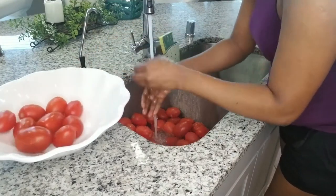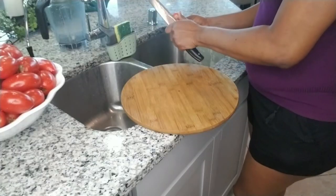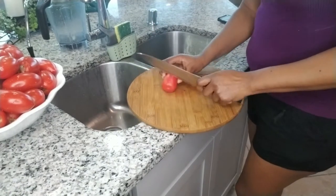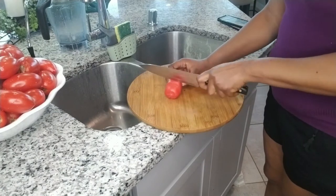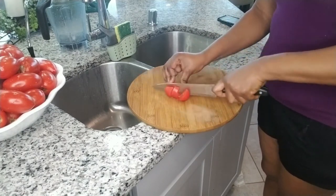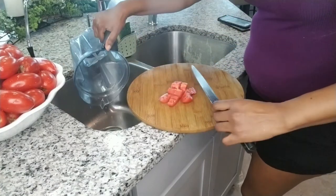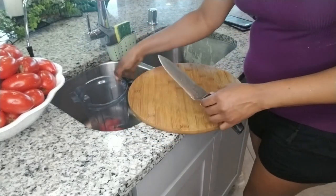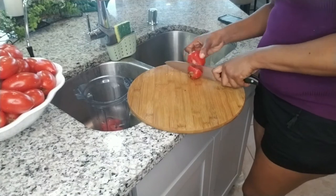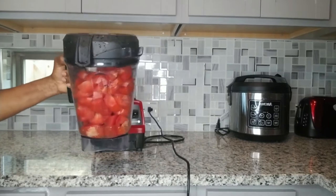I'm taking you step by step on how to make a tomato paste. All I'm doing right now is cutting the tomatoes to put in the blender. With the kind of blender I have I don't have to cut them, but I'm cutting it so you know you can cut the tomatoes for easy blending.